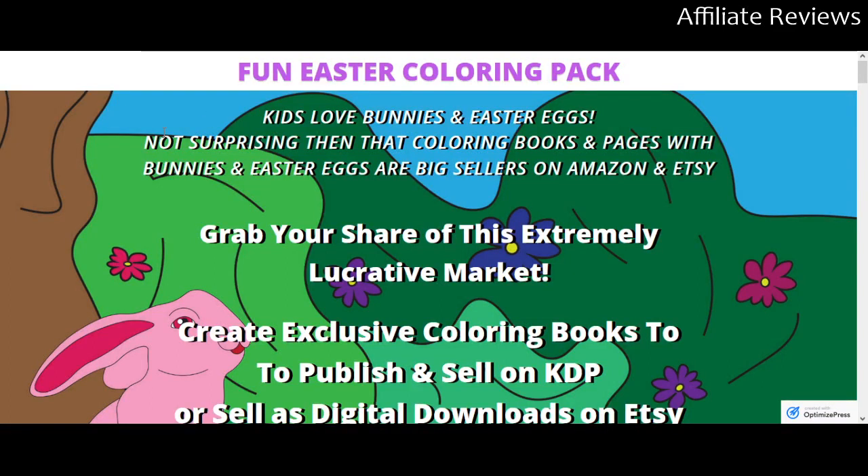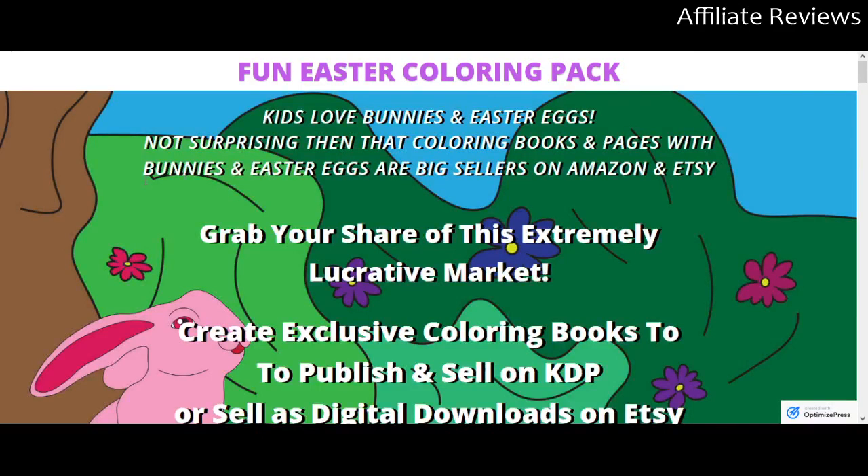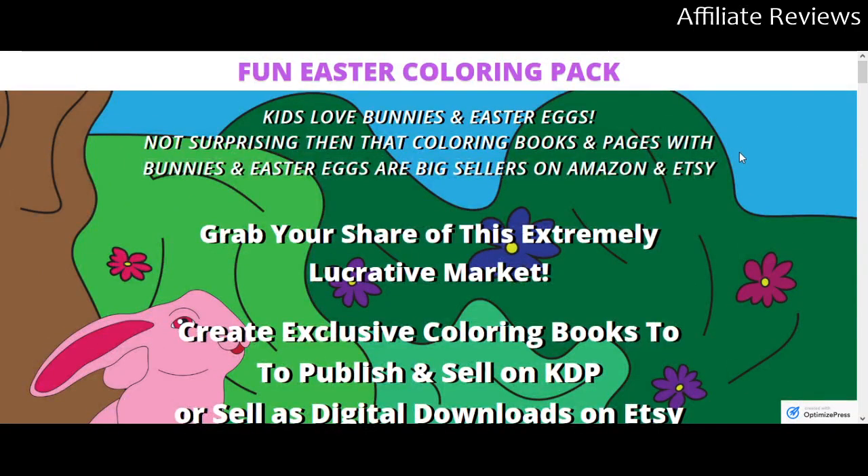This is the Fun Easter Coloring Pack, and it's coming to us from a very reputable seller. We're going to start at the bottom of the page. Marlene and Michelle are a mother-daughter team that regularly release content like this, focused on coloring pages predominantly, some activity stuff as well. They're routinely putting things out, so they're not looking to make a quick fortune off one launch — they're looking to build an established clientele using their PLR content for low-content publishing, print-on-demand products, digital products, and more.